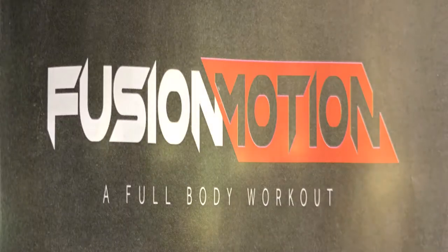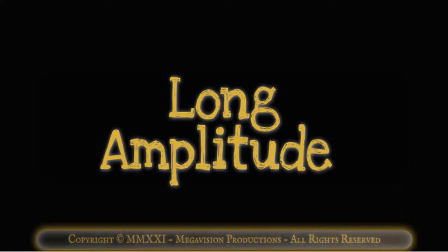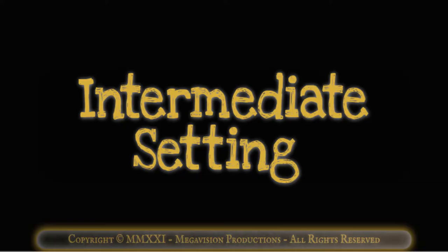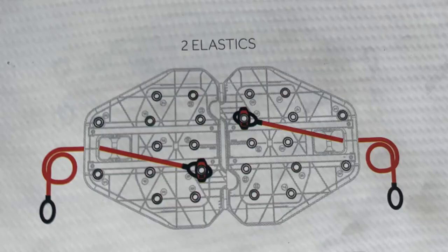Fusion Motion. A full body workout. Monday. Long amplitude. Advanced setting: all four elastics for maximum tension. Intermediate setting: two black elastics for strong tension. Beginner setting: two red elastics for normal tension.